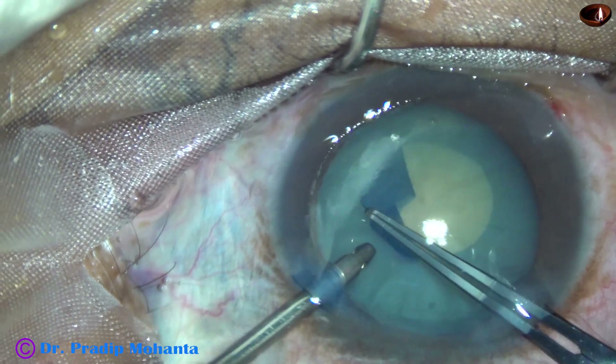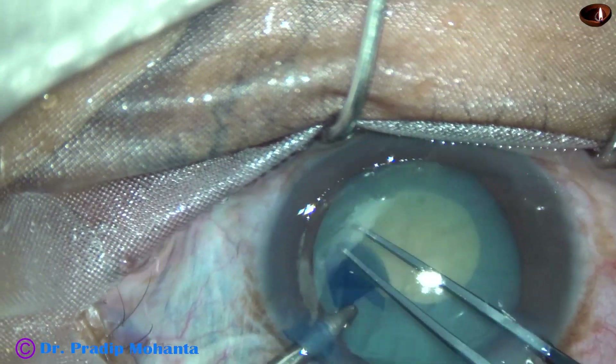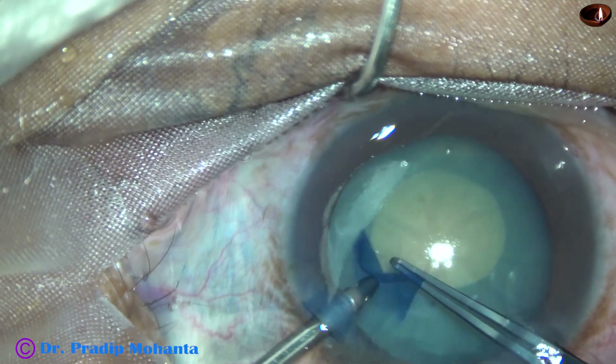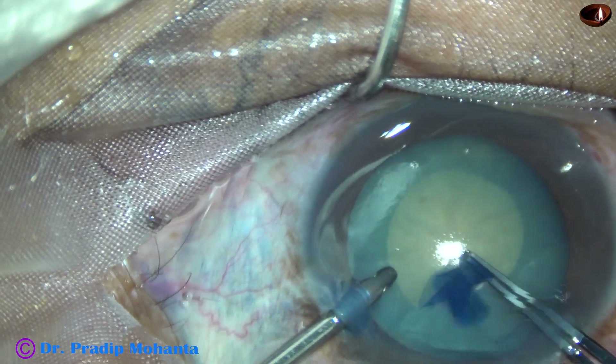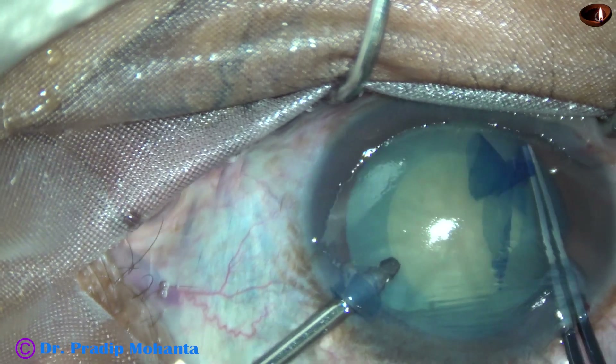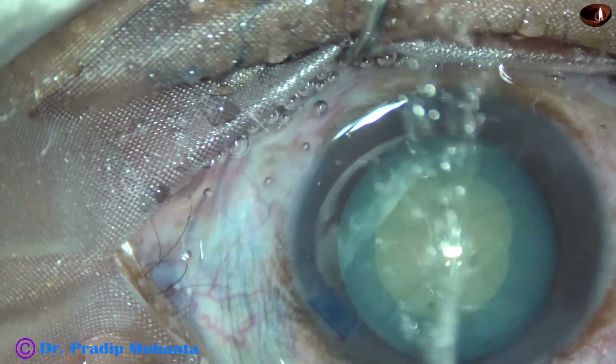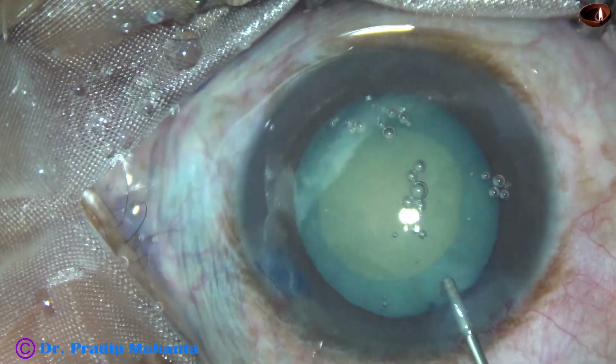I am trying to do a small rhexis because if it runs out, I will have a big problem because there is no visco in the anterior chamber. So the rhexis is small, about 4 mm.